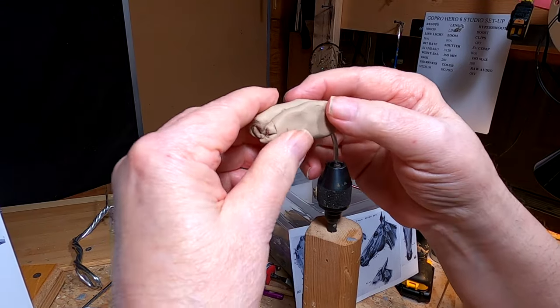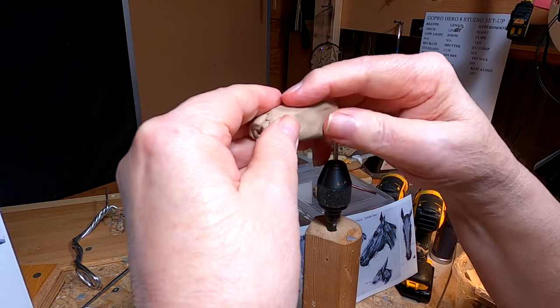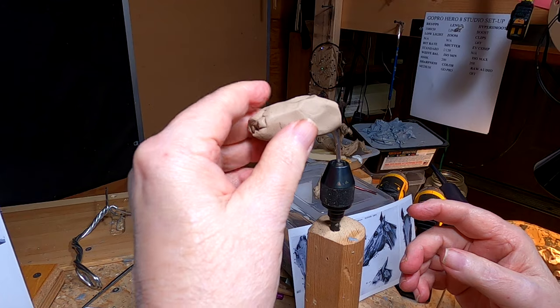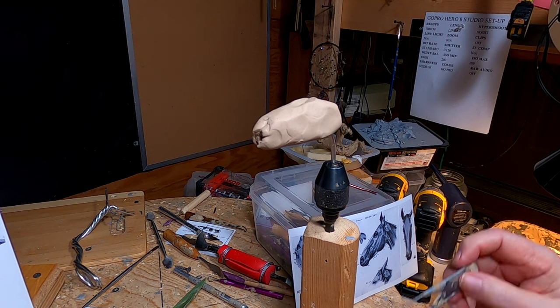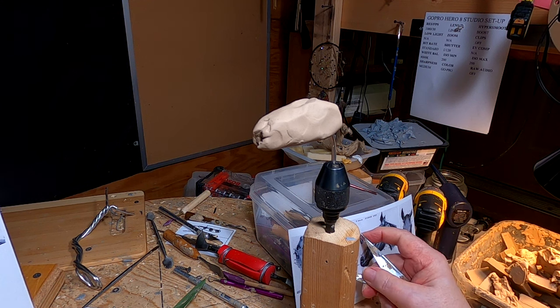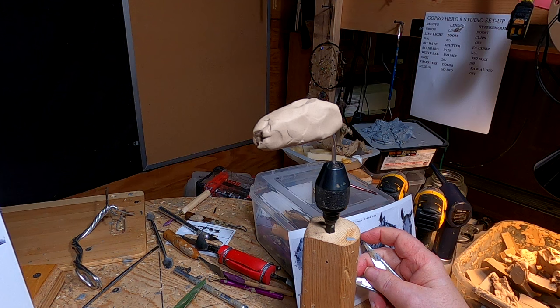I've decided to redo the head of the horse. The other horse head was okay, but it was lacking in some qualities — the right size and everything — it just wasn't good enough. So I'm going to redo the head and I'll be right back.